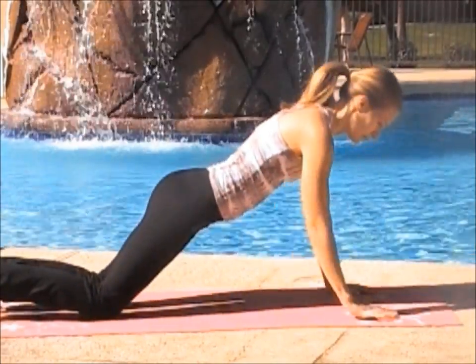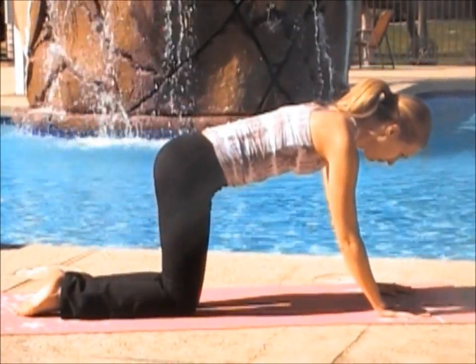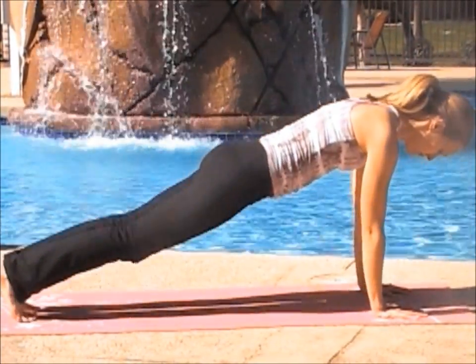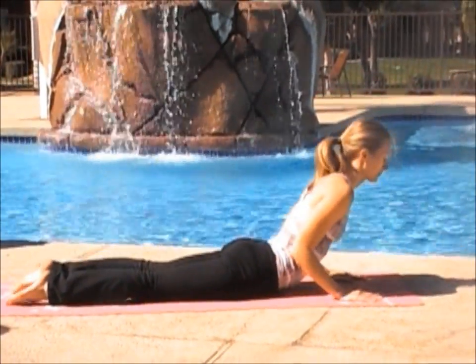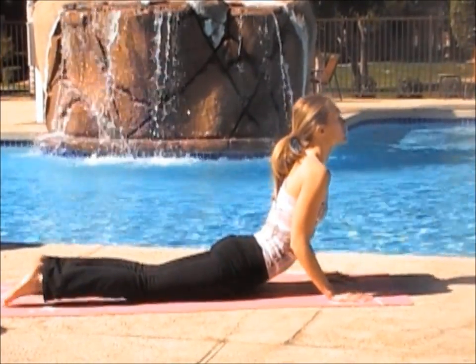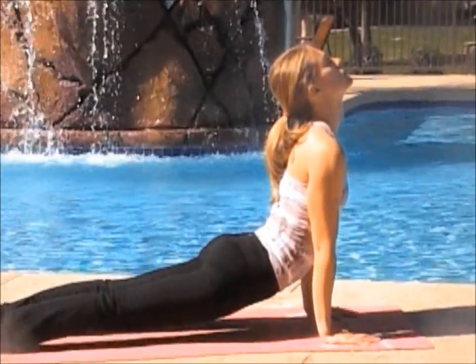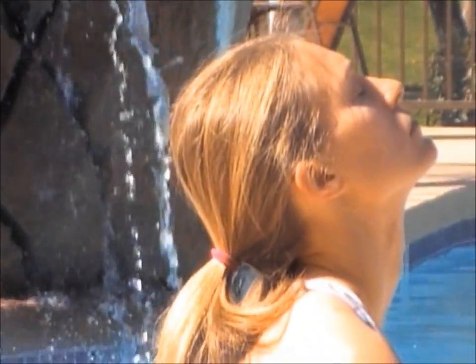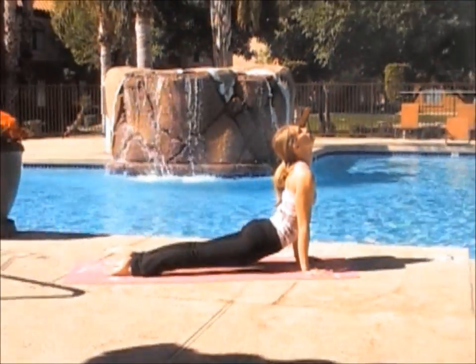Turning over onto all fours. Lifting your legs into plank — a straight line from head to toes. Slowly lower, chaturanga. Coming up into cobra, or lifting your hips into up dog. Arch your back. Breathe, inhale. Exhale, arch a little bit more.